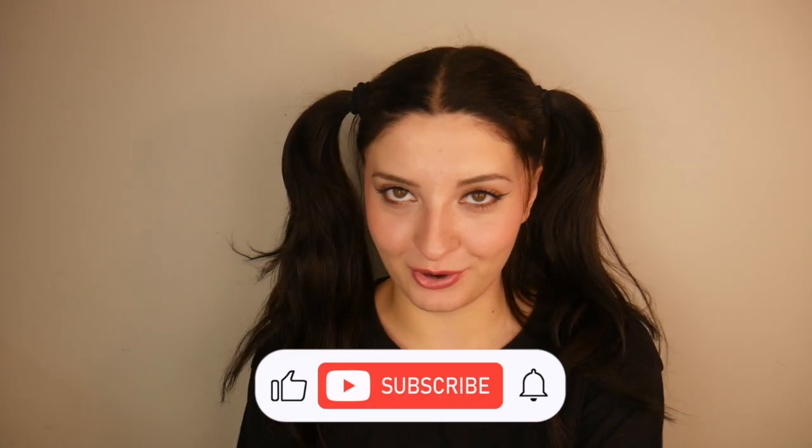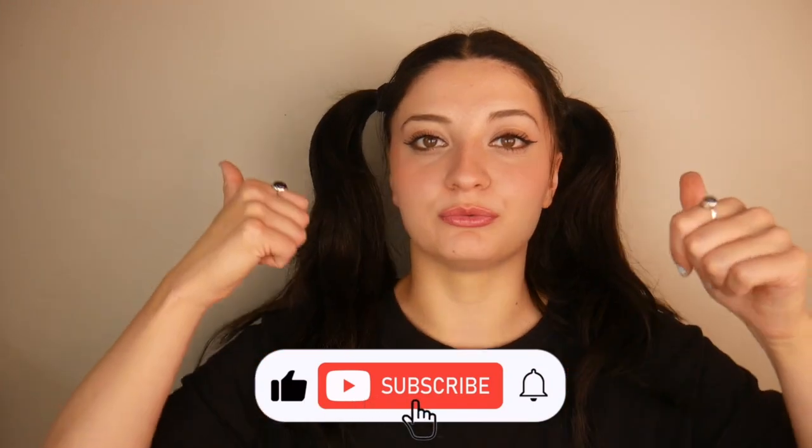I wanted to talk to you today about the benefits of UV resin. I haven't done a dedicated video to UV resin other than trying it for the first time, so I wanted to talk a little bit about it. Hi, my name is Meg. I've been a resin artist for five years and I make videos about resin, small business, and wellness content. If any of that interests you, please consider subscribing and liking this video because it really helps out my channel.